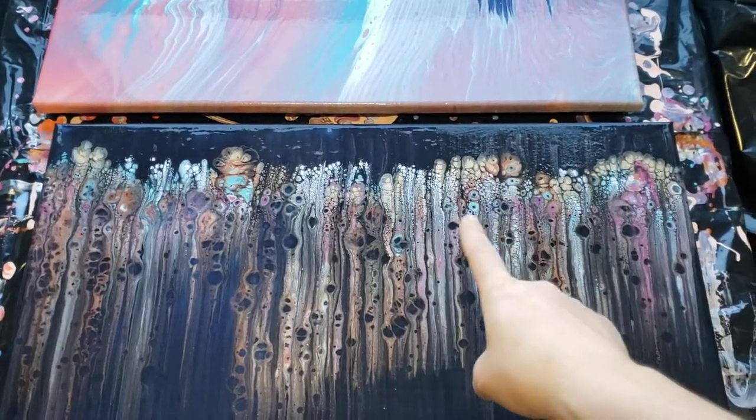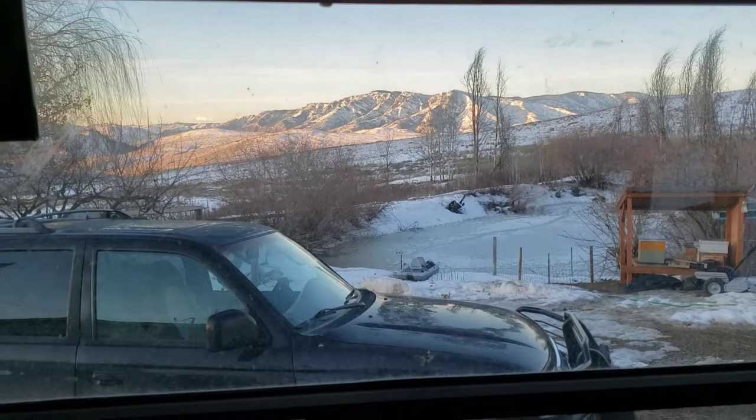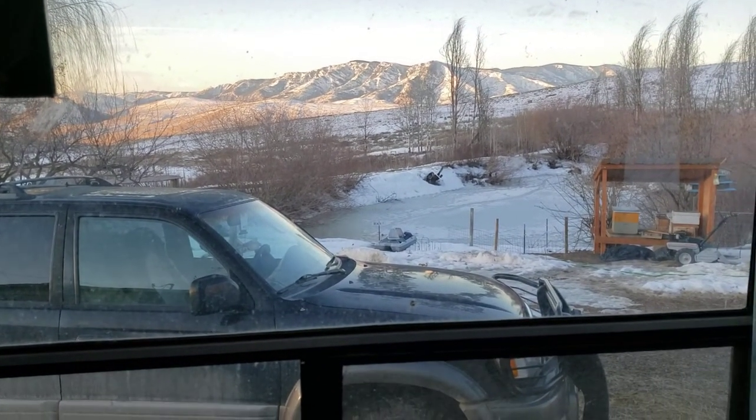Look at that — the colors are already starting to show up more vivid, very pretty. So have a great day, folks. It's getting lighter. I've got to go and feed the sheep, so have a fantastic week and you'll see me soon.